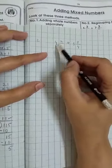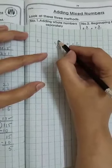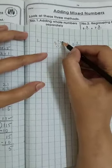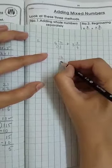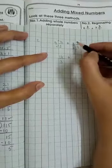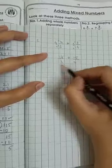First of all, we will eliminate the whole numbers by multiplying. We multiply the denominator by the whole number: 3 times 4 is 12, plus 3 is 13, plus 2 more gives 14, then 15. So we get 15 upon 4 — this is the converted improper fraction for the whole number part.